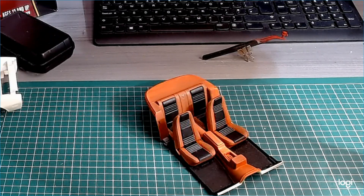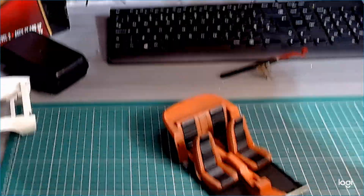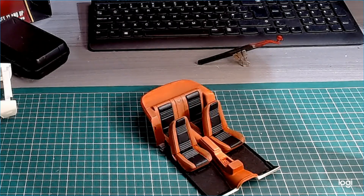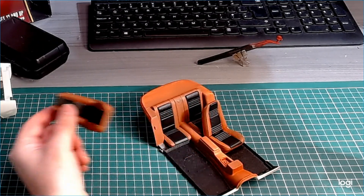Hi guys, Shimmer here, back again with the first update on the Pontiac Firebird. This is the 1:16 scale from the MPC. I started this in 3D, pretty neat. I don't really have much done to it. I'll have to get a second coat — I've only marked up the stage at the minute.